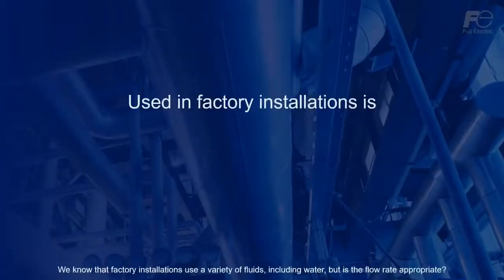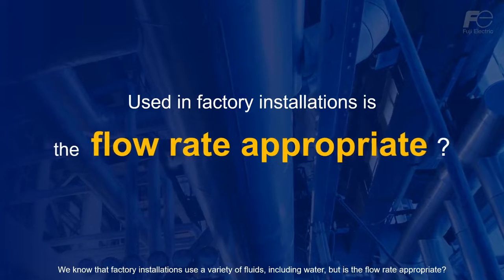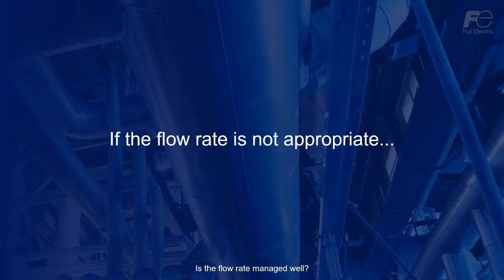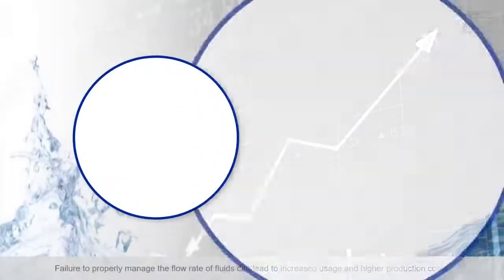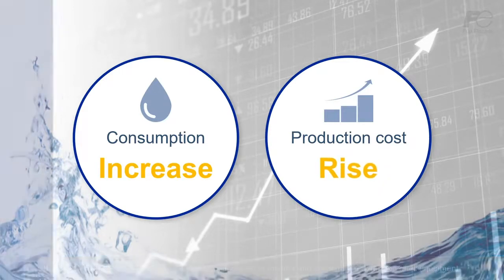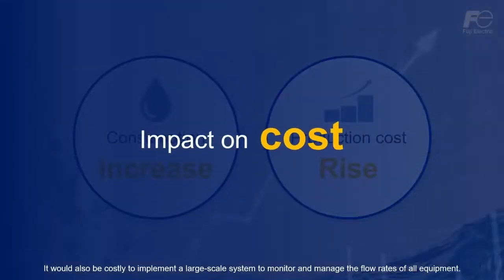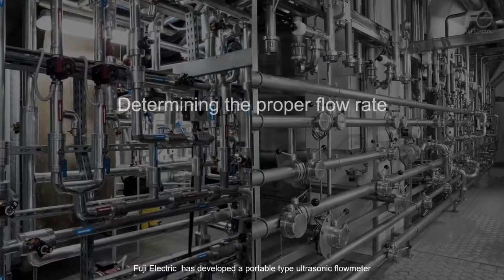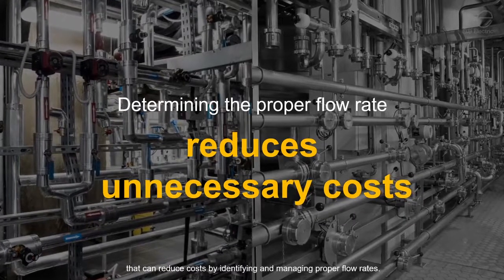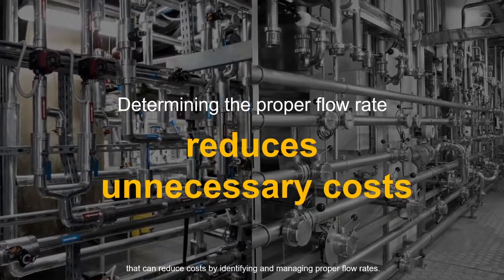We know that factory installations use a variety of fluids, including water, but is the flow rate appropriate? Is the flow rate managed well? Failure to properly manage the flow rate of fluids can lead to increased usage and higher production costs. It would also be costly to implement a large-scale system to monitor and manage the flow rates of all equipment. Fuji Electric has developed a portable type ultrasonic flow meter that can reduce costs by identifying and managing proper flow rates.